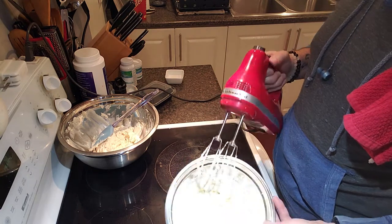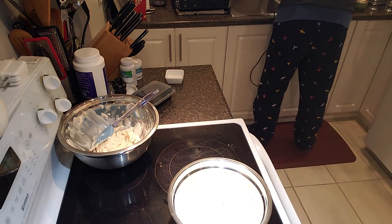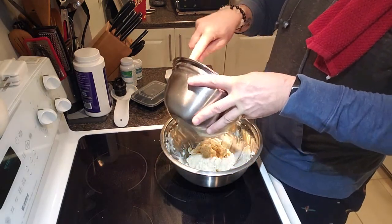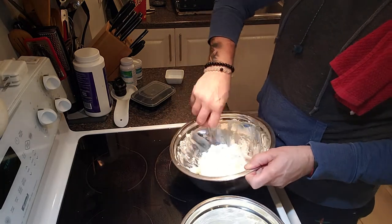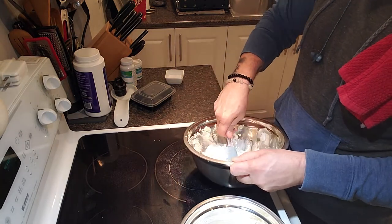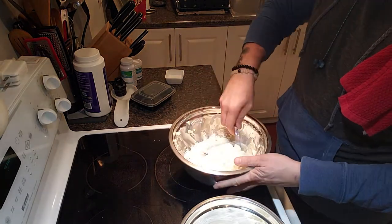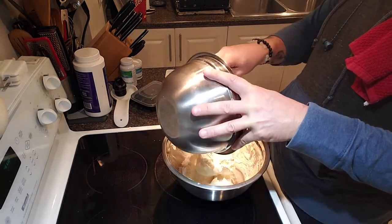My whipped cream is done. Now we're going to put the whipped cream into the mascarpone cheese and fold it in. I'll take half first, bring it from the bottom and incorporate it nicely. Once this is done you can pipe it into a cup or a dish if you want to be fancy for company. Then we'll put the rest in and fold it through.